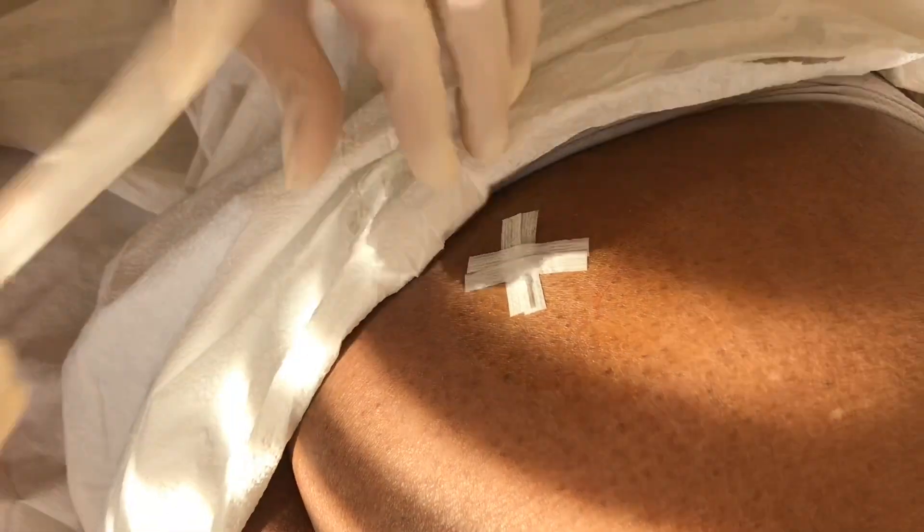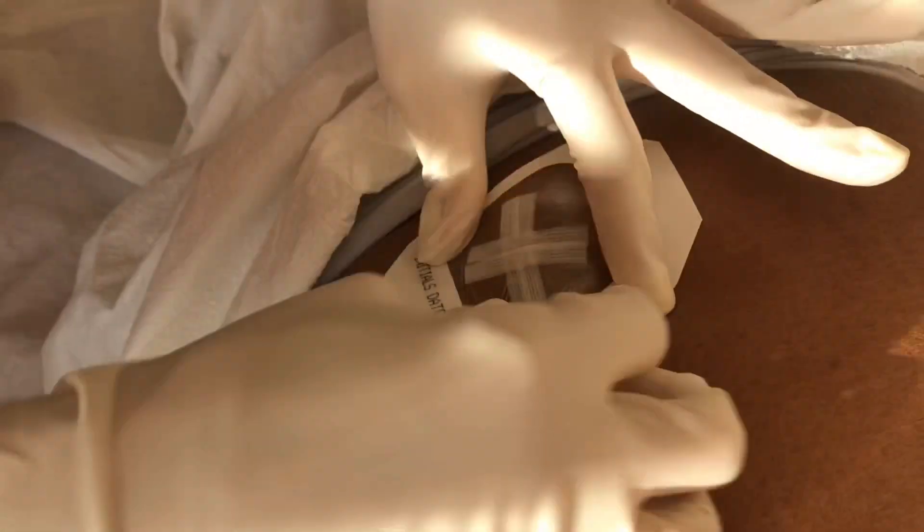Make sure you give post-procedure instructions. Thank you so much for watching. Take care.